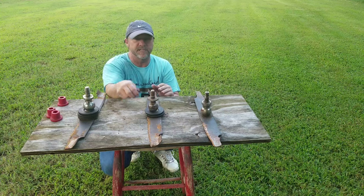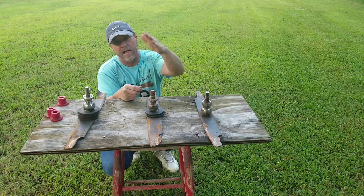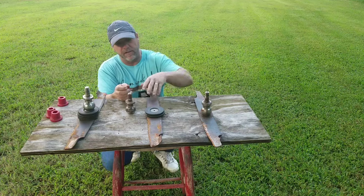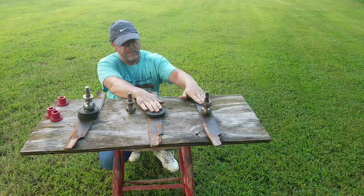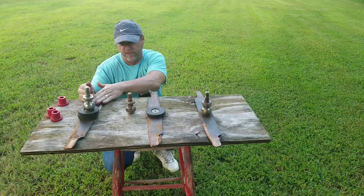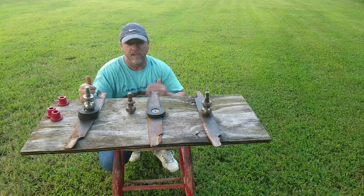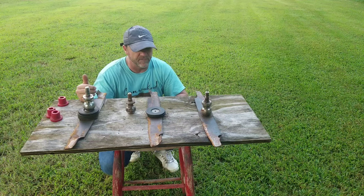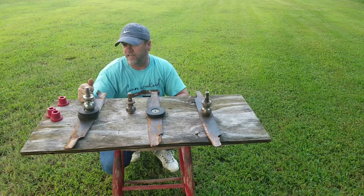Take a bolt off one of your blades, take it to the hardware store, line up some washers on it, get six or seven or whatever, come back and put washers in between until you get it where it needs to be. Do that for all three blades, then mow and see what happens. If it's still the same, you may have a bigger issue. If it helps you out, glad I could help you today guys.